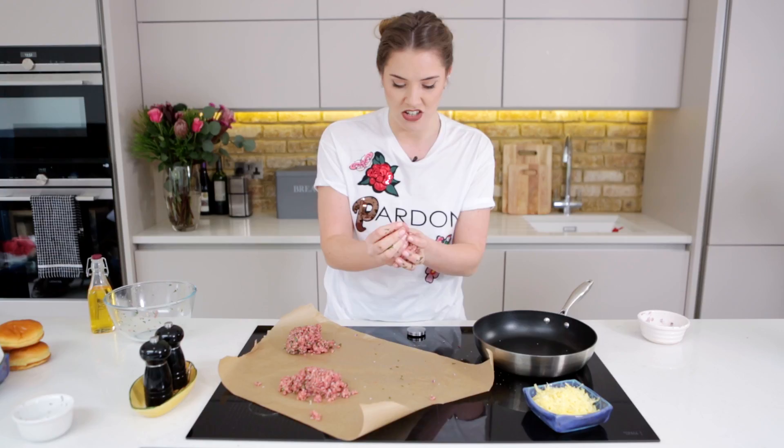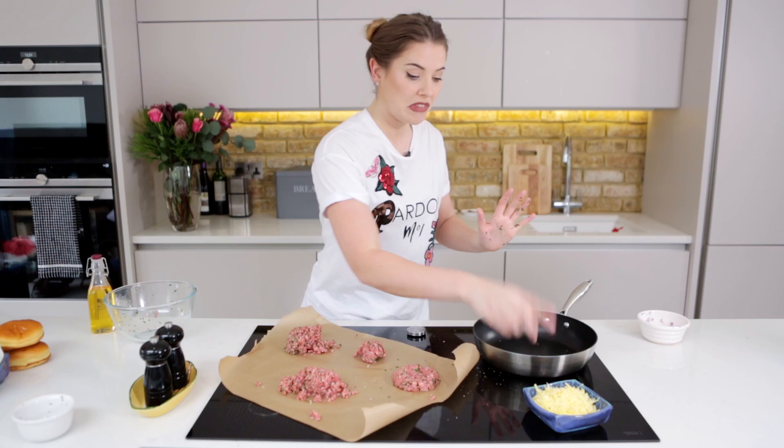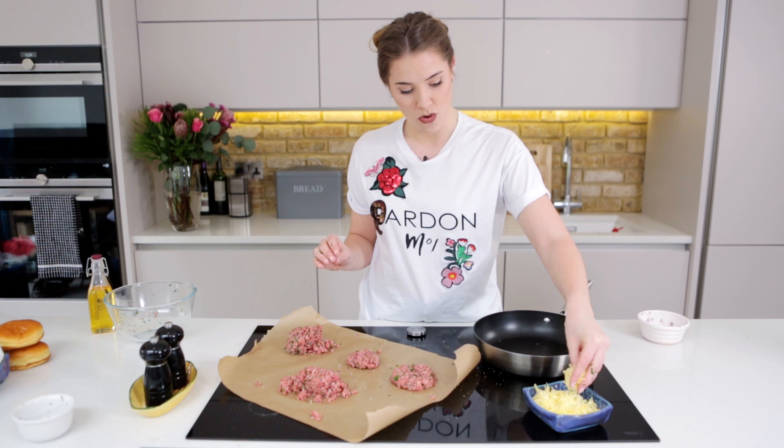Take your beef and then you want to take off just under half of it. The bottom burger you're going to compact and push a well into the middle. I'm going to keep dirty hands for this because this cheese isn't going to go anywhere other than in this burger.